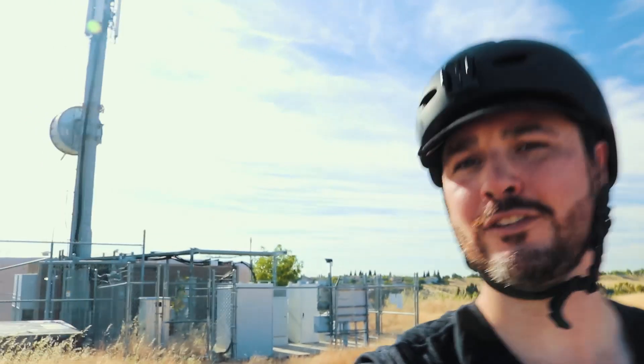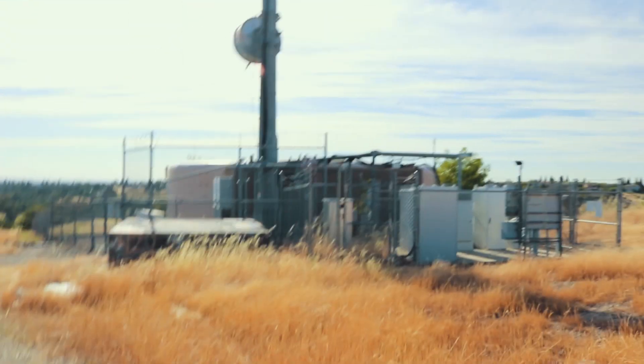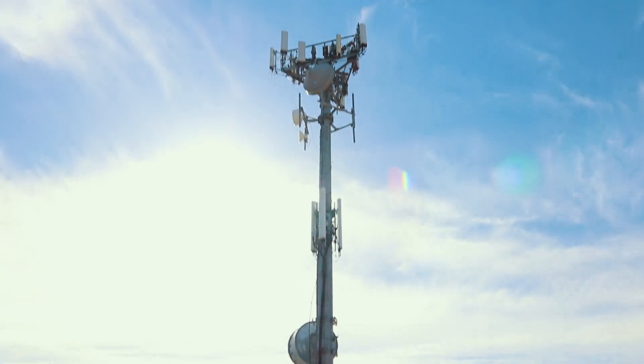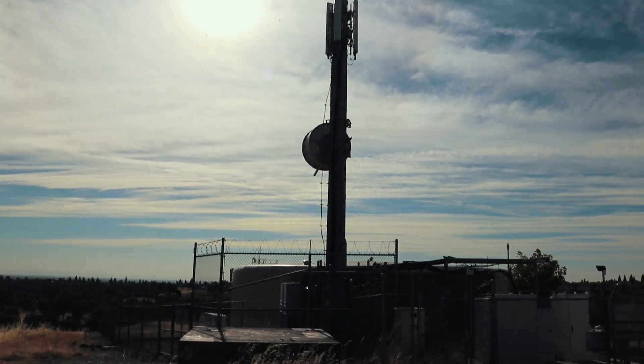I made it to this tower. I really don't know what it is — maybe a radio tower or something. I can hear some roaring noises. Do you guys know what this is? If you do, leave it in the comments. This is what we got. Yeah, no idea — maybe a radio tower? You guys tell me.